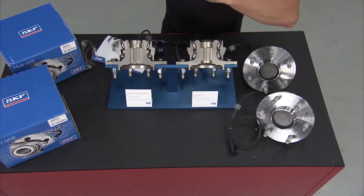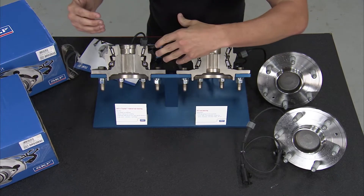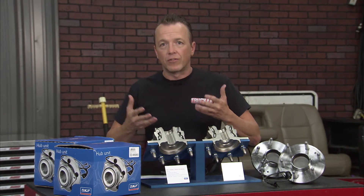When you think about hubs, you think about what's going on internally. We've got a really good cutout right here that shows us what's going on. When you think of the tapered style bearings, that is kind of the rugged use bearings — the heavy load bearings that you're going to see in trucks.